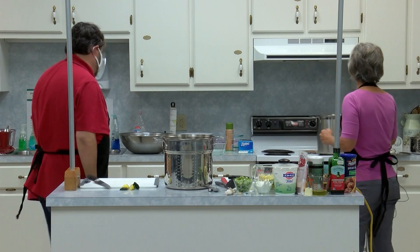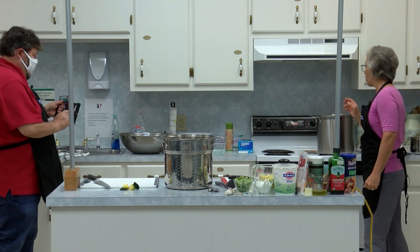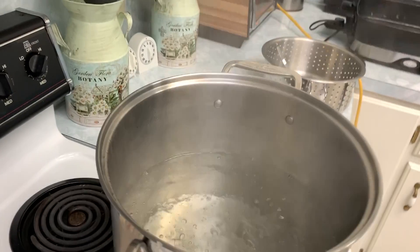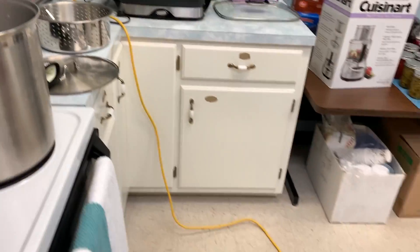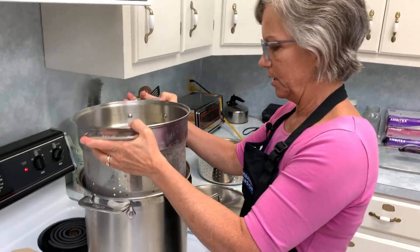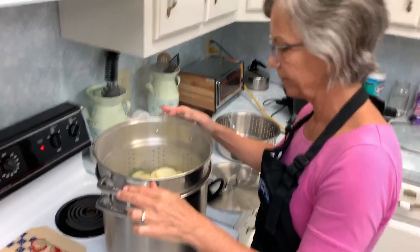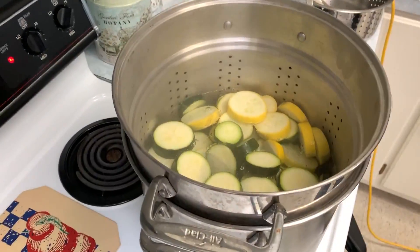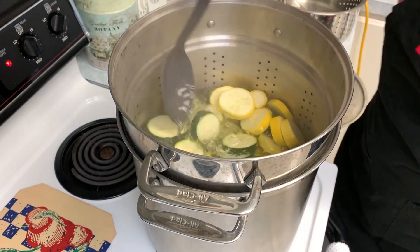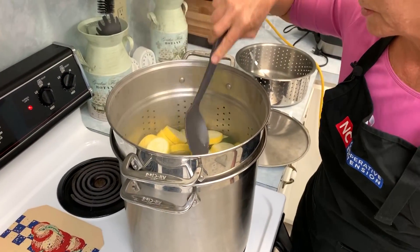My water is rolling right now — that's what we want. I've got my squash and I'm just going to put that in here. Hopefully it won't take long to get back to the boil.